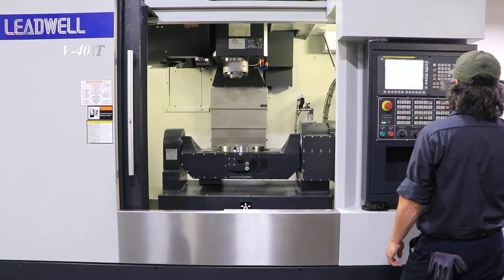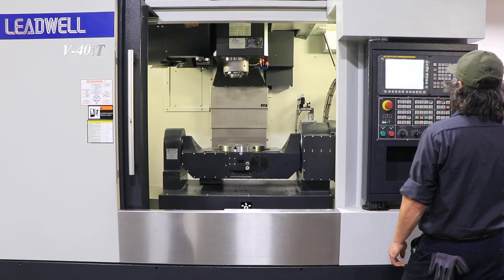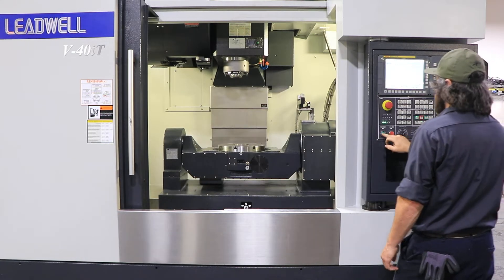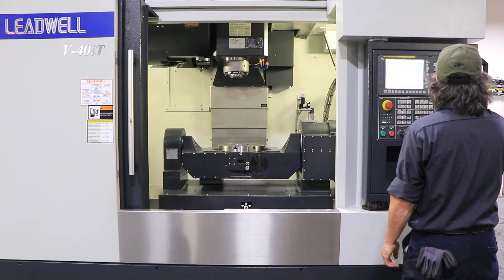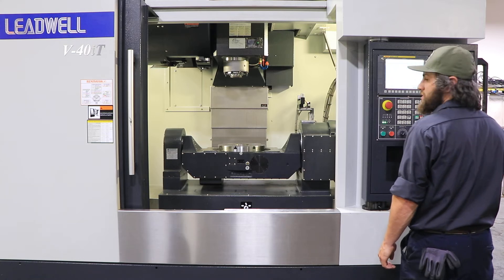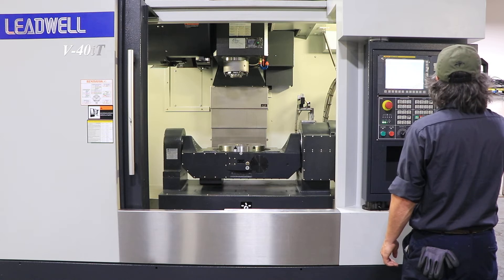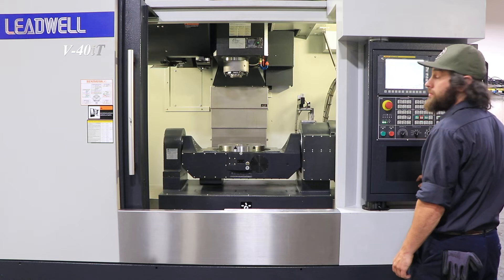We're running. The machine is at 2,500 RPM — it goes up to 12,000 RPM. It is a BT-40 spindle. You have a 30-tool ATC. Now running at 6,500 RPM... 8,000 RPM. Very, very quiet.